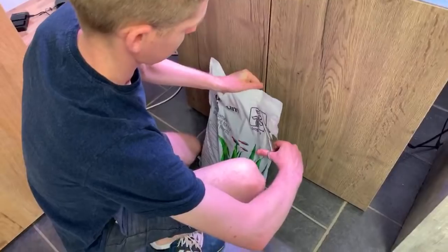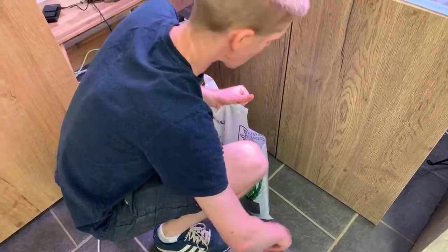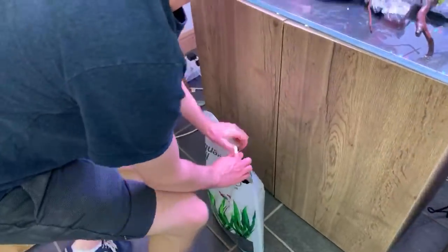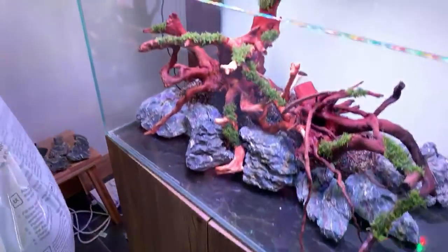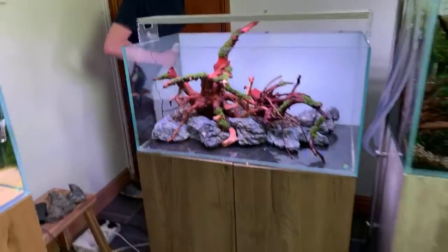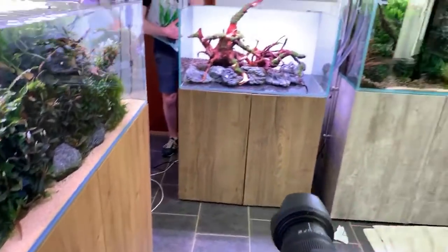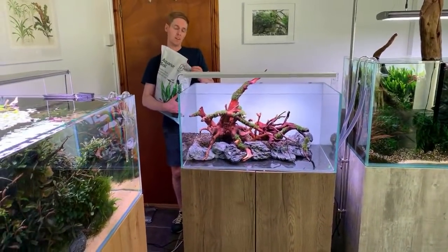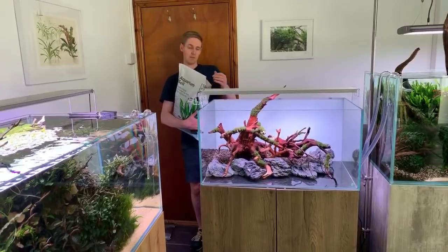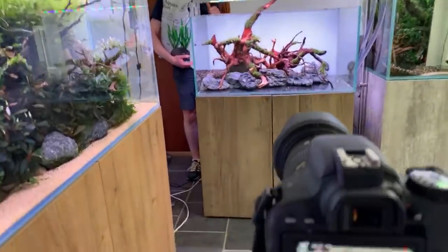Dave is using at least two bags of the Volcano Mineral. George is filming him pouring it in, capturing both video footage and still photos to document this step of the process.